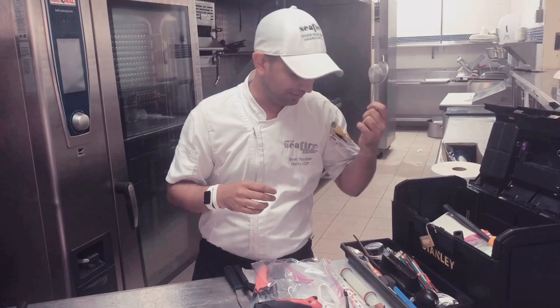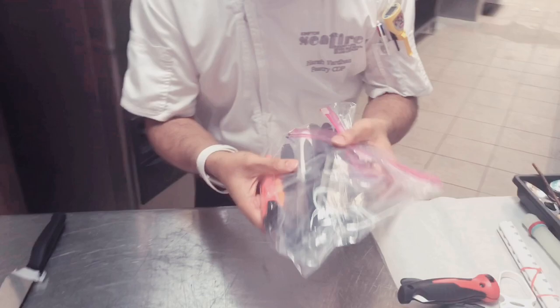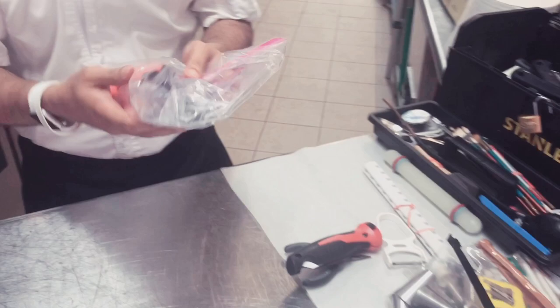Then we have got a spatula — a bent one and a straight one — everybody knows how they are used. I have got plenty of small palette knife and an extractor knife, which helps us to cut fondant or for any normal daily use.